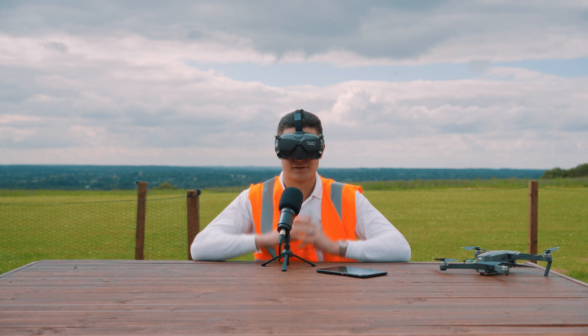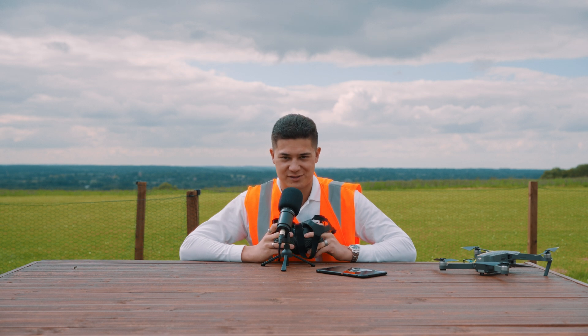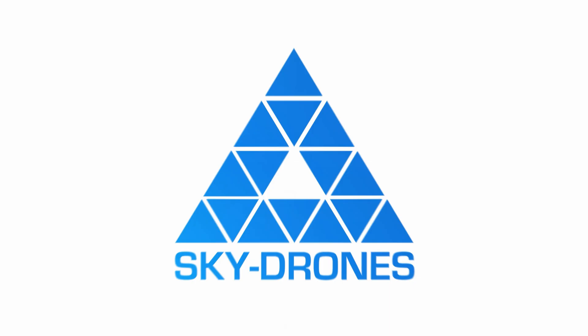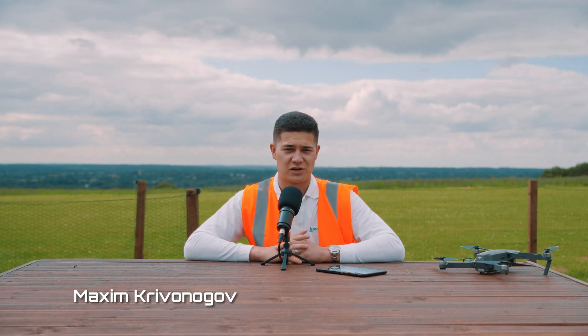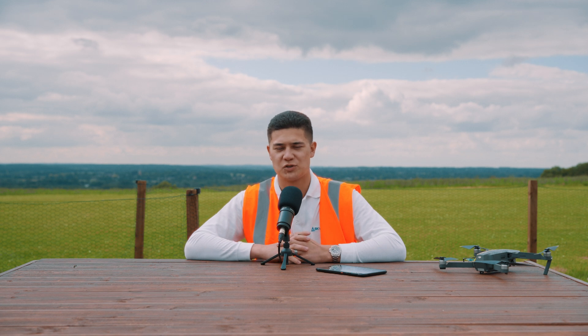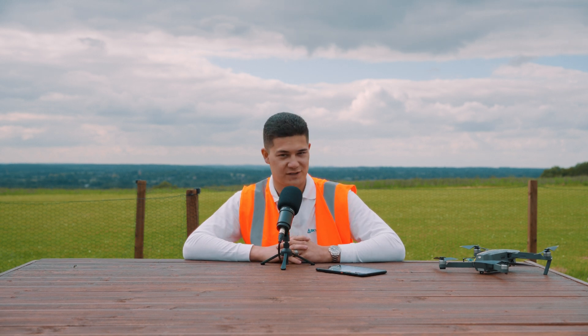Welcome to a new series from Skydroms, presenting you the test flight operations. As with any day here at Skydroms testing facility, today we have three aircraft that we're going to test fly and then prepare for passing over to our clients. Today you will see the Skylane 320 and two Skylane 250s.